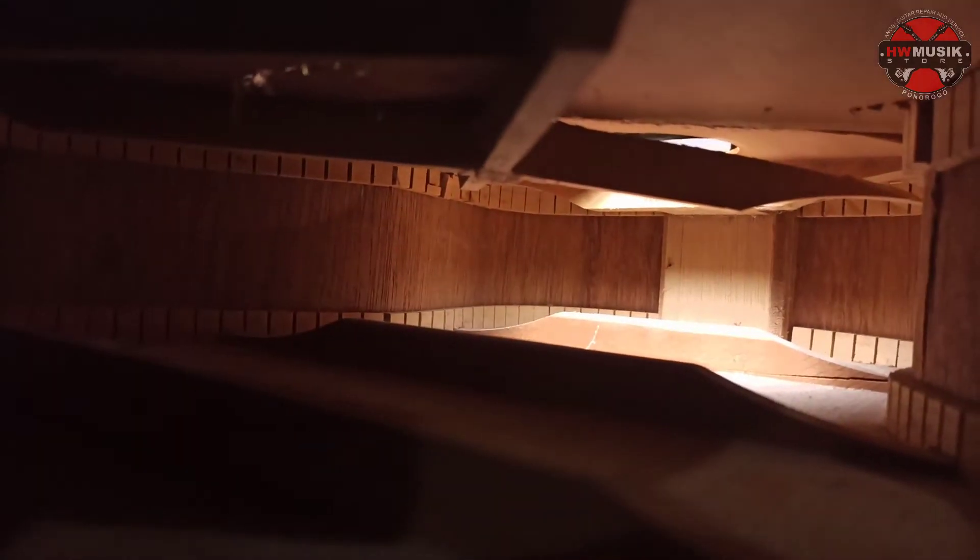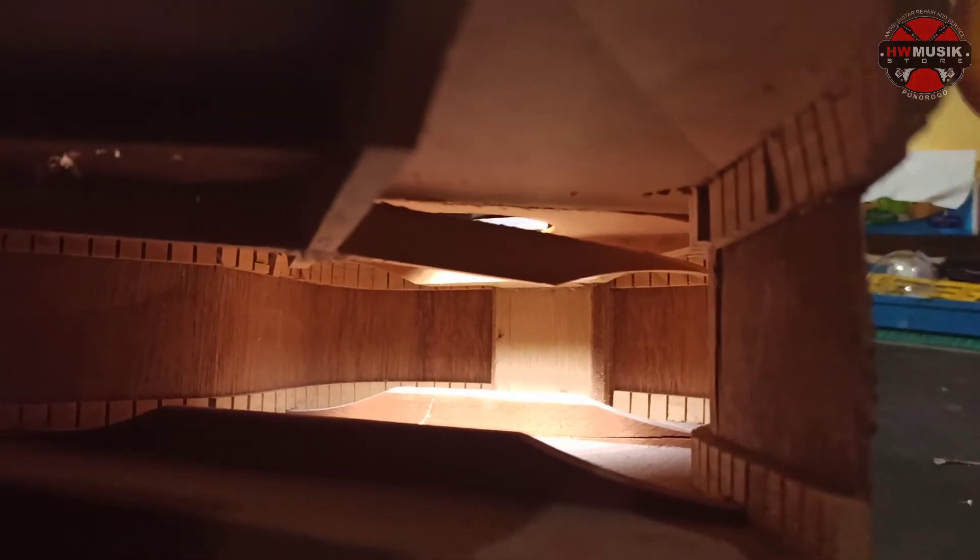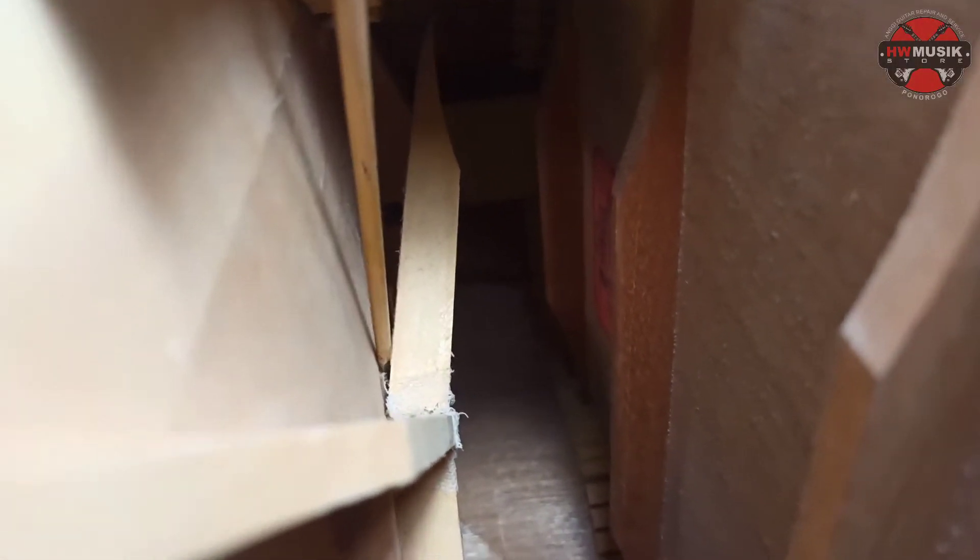Terus, pressing-nya juga pada lepas - ada yang rata, ada yang lepas. Carving-nya juga ada yang hilang. Nanti kita berbagi semua. Seperti ini, yang pressing dalam, yang X-nya itu lepas ini.